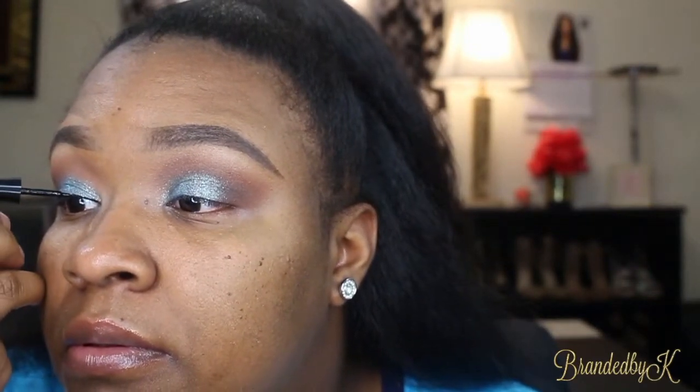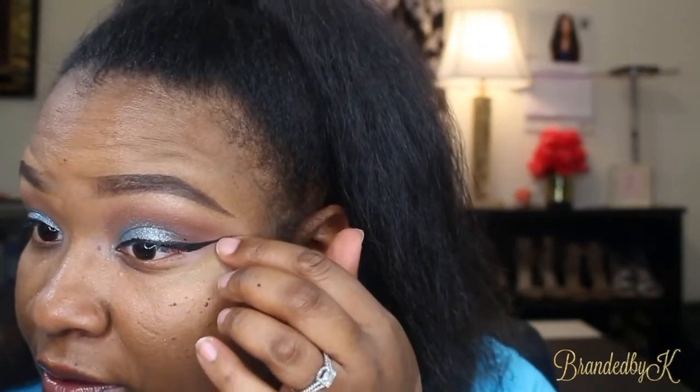Then I went in with the Wet n Wild Mega Line to create a wing liner. I did have a tutorial on that so you can check the link above. Now it's just a matter of getting this part to be straight — I'll do that when I can see.